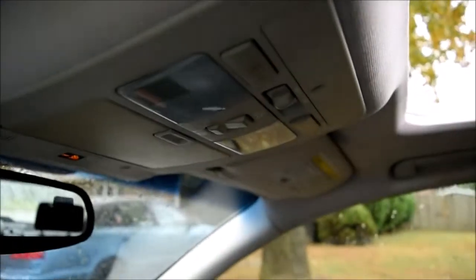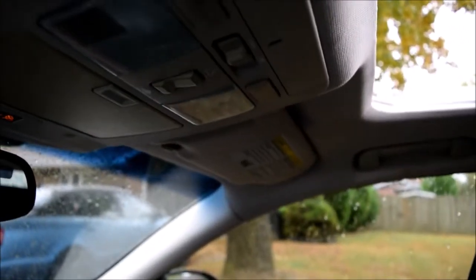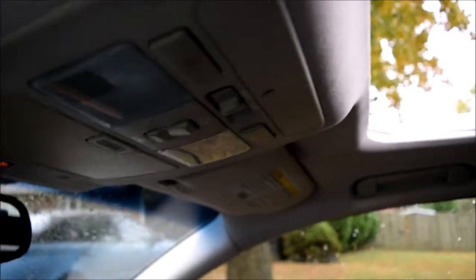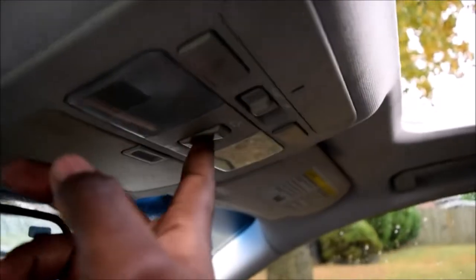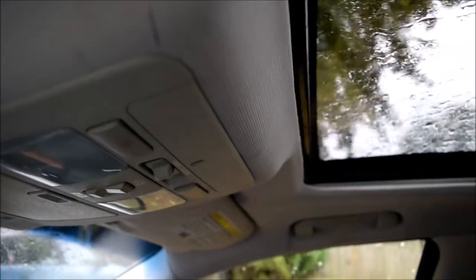So, I don't know what kind of company you'd be keeping to have people try to cut your head off by retracting the sunroof, but just so you know, you're safe. The car's not going to kill you — they're going to have to find a different way to do that.